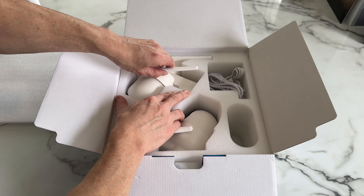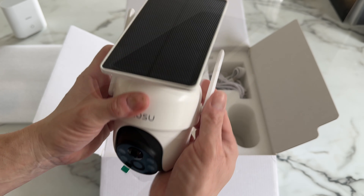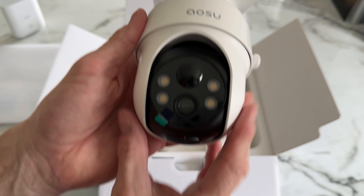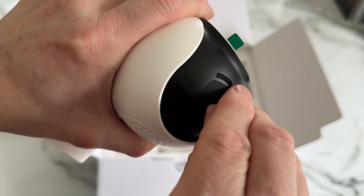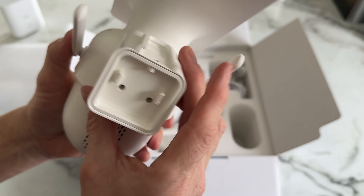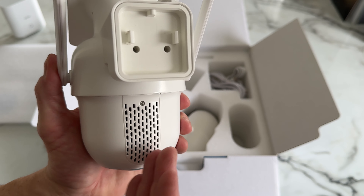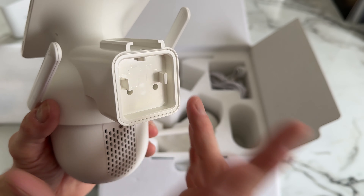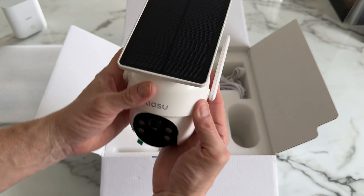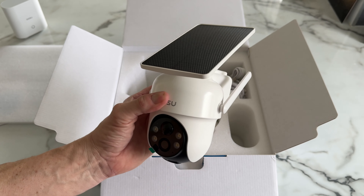Moving on to the cameras themselves — two in total. The solar panel is on the top, all built in, and it looks very nice and clean. There are a couple of antennas on the side that you can move about. On the front we've got lights to illuminate people. There's a little flap underneath with a couple of buttons to reset the camera. Around the back there's a speaker because it has a siren built in, and you can speak to people as well. There's also a mounting bracket on the back — all very simple, no cables coming out.